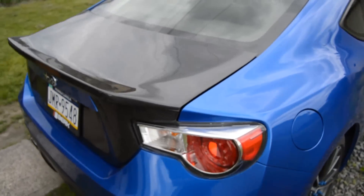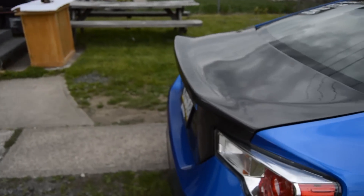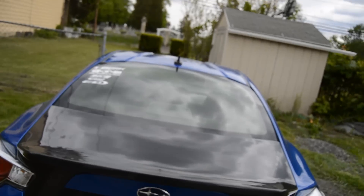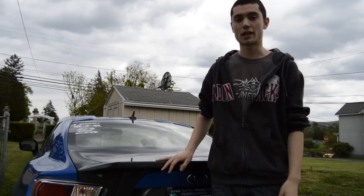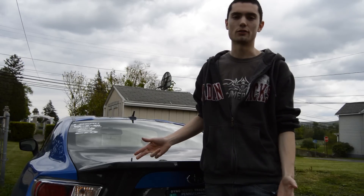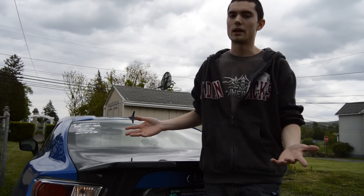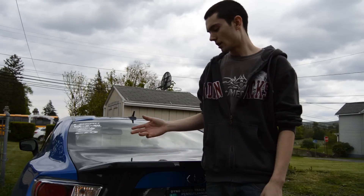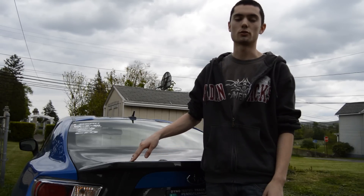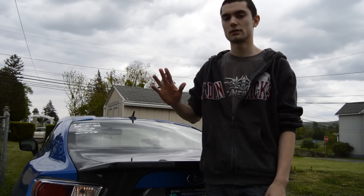I'm very satisfied with the way this turned out. I love the little subtle ducktail spoiler it has, which the stock trunk doesn't. I want to thank you guys so much for watching, and I apologize that the actual install footage was lost, but I did want to give you some kind of video showing how to do this in case you wanted to do it yourself — because it's really not all that hard. This is the install overview of the carbon fiber trunk by Carbon Creations onto a BRZ or FRS. I'll see you guys in the next video — take care.